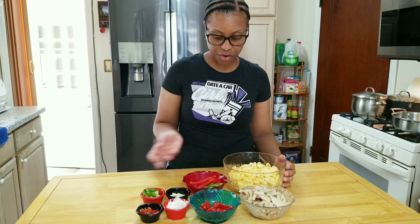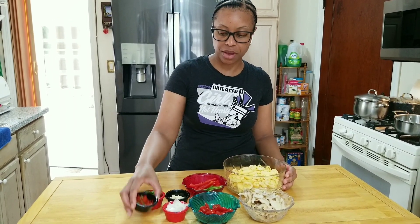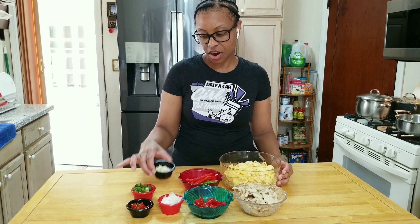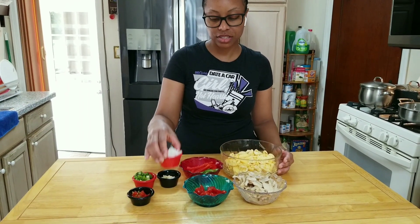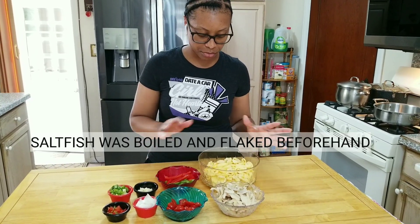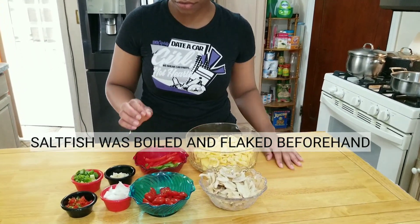As you can see here, I have already prepped everything. I have my scotch bonnie peppers, scallions, garlic, onions, tomatoes, and some red and green bell pepper, my ackee, and saltfish.